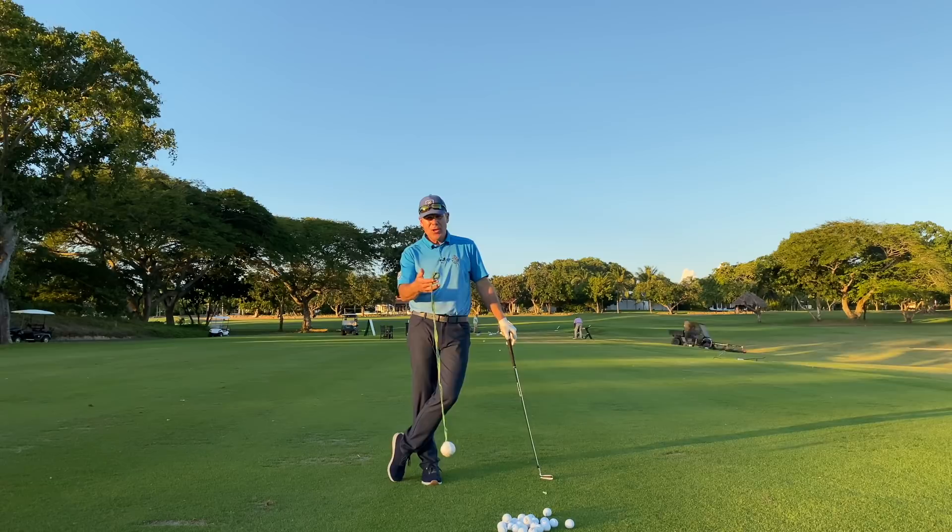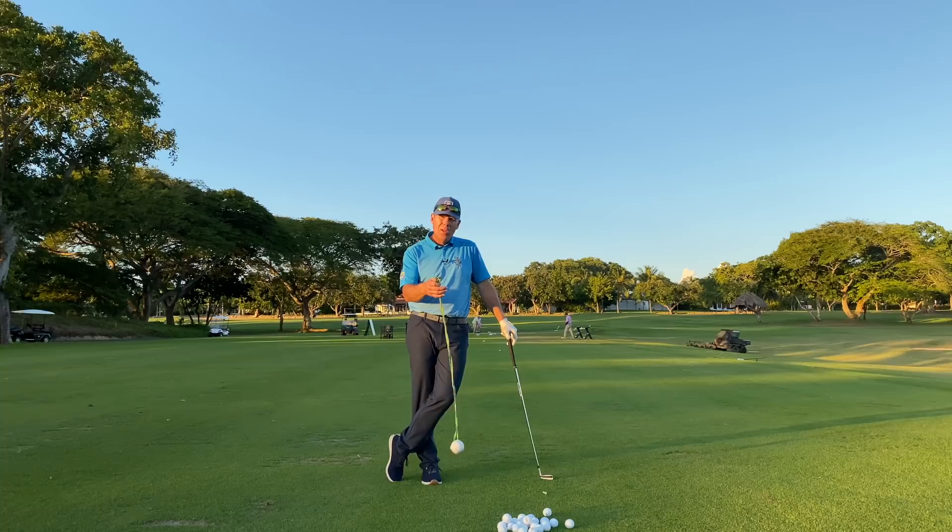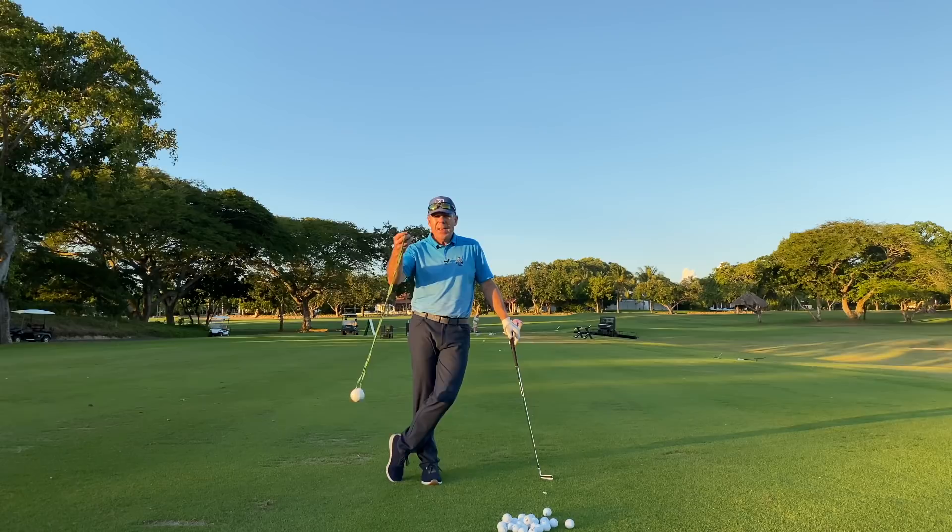Hey everyone, Sean Clement here, Wisdom in Golf. Today's topic is where is the center of your arc, so that you know where to position the ball to hit the ball first and then the grass.